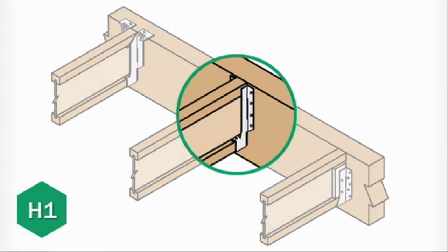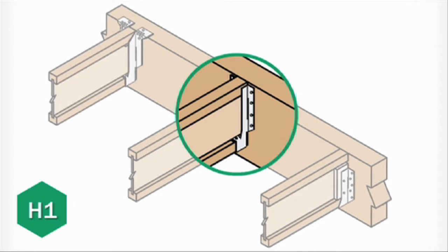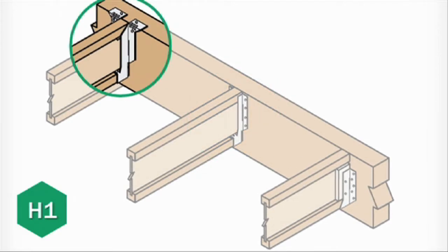In this application, we're using face mount hangers. Face mount hangers are affordable, strong, and available in high gauges if needed. But top mount hangers may be used as well.